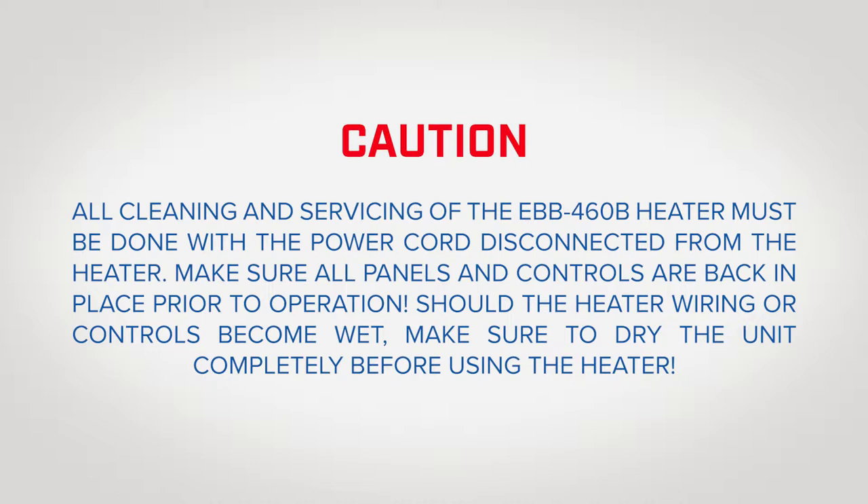Make sure all panels and controls are back in place prior to operation. Should the heater wiring or controls become wet, make sure to dry the unit completely before using the heater.